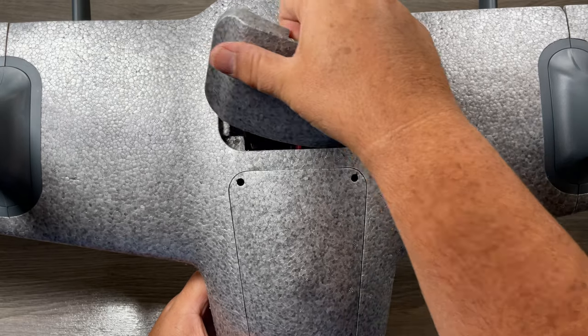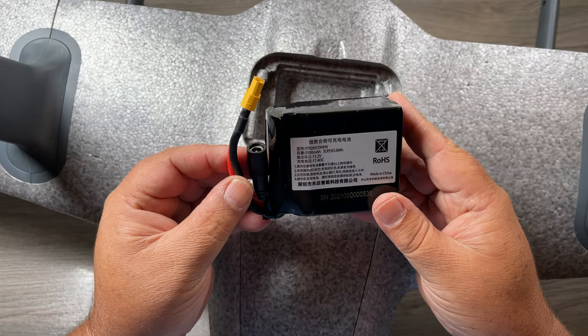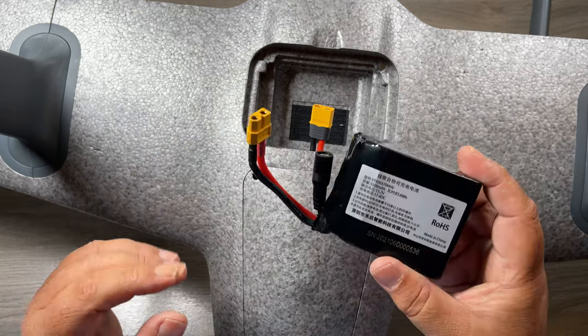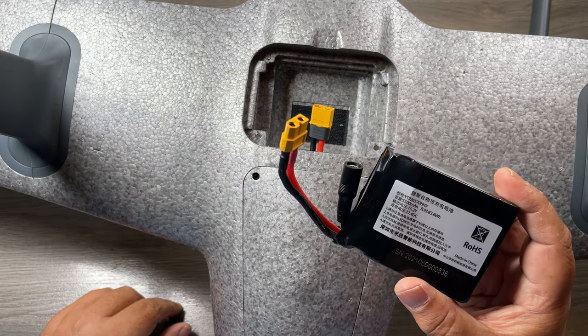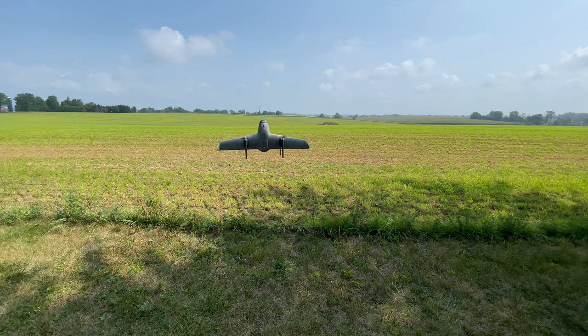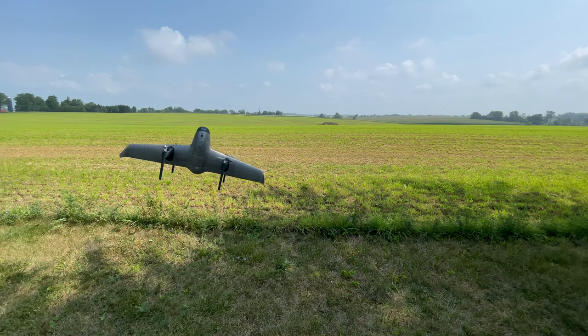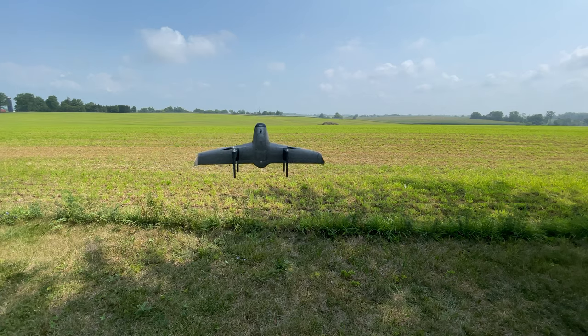On the top here we have a compartment and that's where the battery connects. It comes with a 5,500 milliamp hour battery. This is a four cell battery and it allows this fixed wing to fly upwards of 60 minutes. Now if you're in hovering mode — basically drone mode — you're only going to get about 18 minutes worth of hovering time. The reason being, when it's in fixed wing mode it is much more efficient with the wings, so it doesn't use as much power.